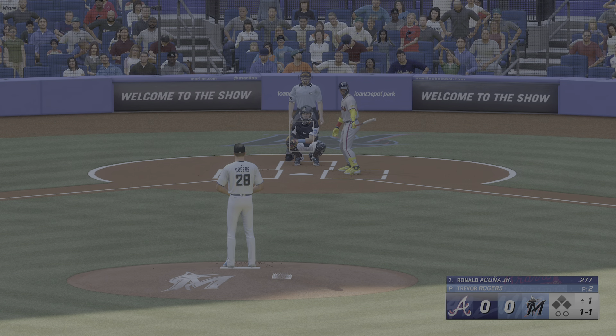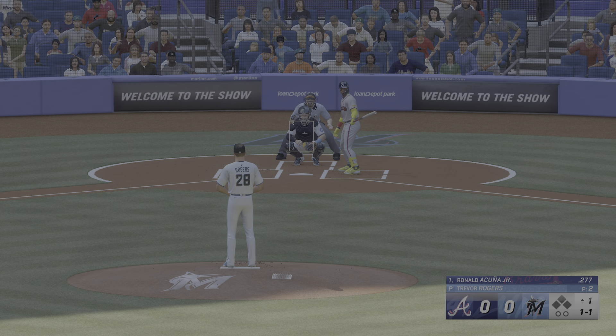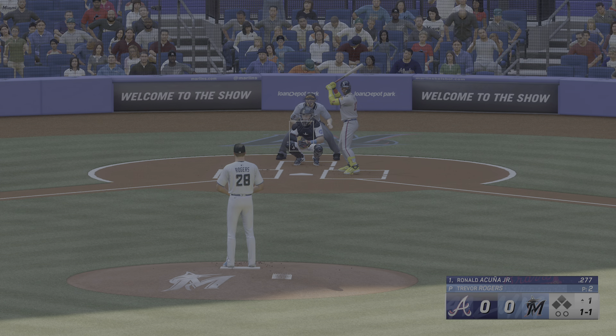Here in Miami, Lone Depot Park. The show has an NL East matchup — the Atlanta Braves taking on the Miami Marlins.